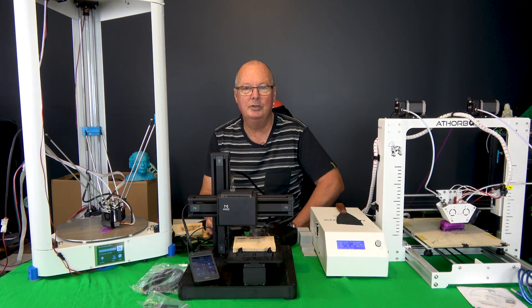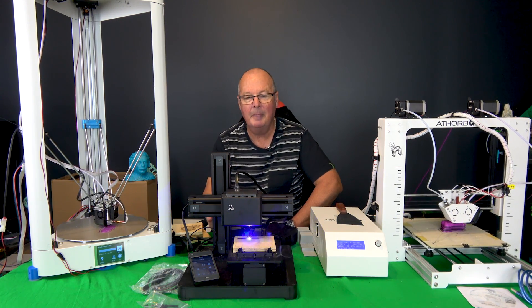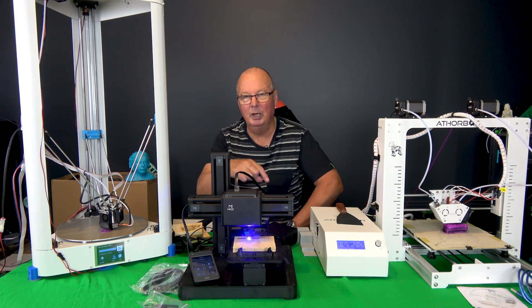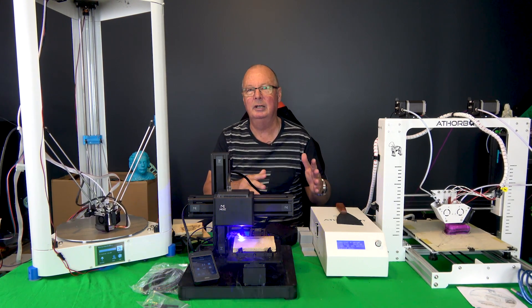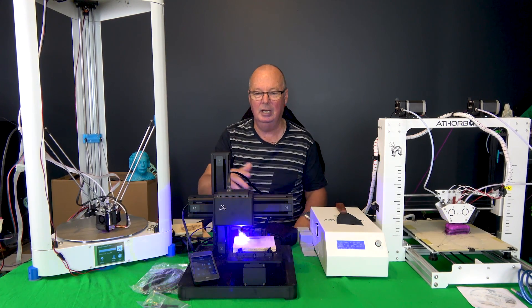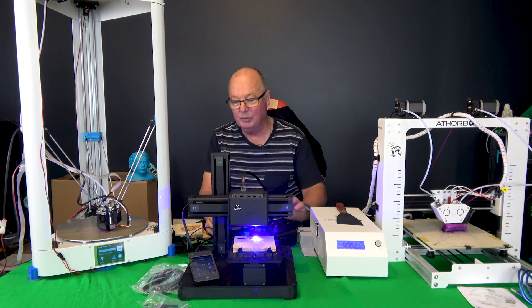Moose have their own software that drives this thing, particularly for the laser and the CNC. It's called the Moose Suite, which you can get from the link down below. It's actually a Google Drive site which has their manuals, instructions, firmware, and a bit of other information that you may need.